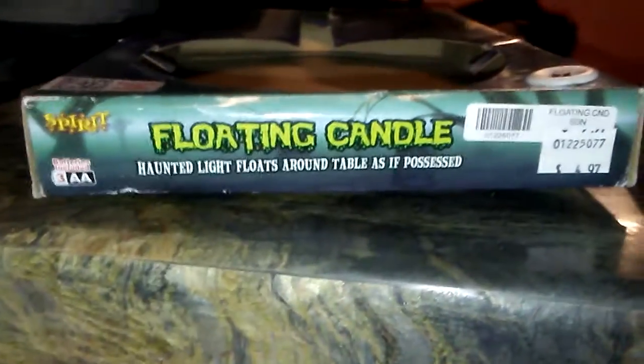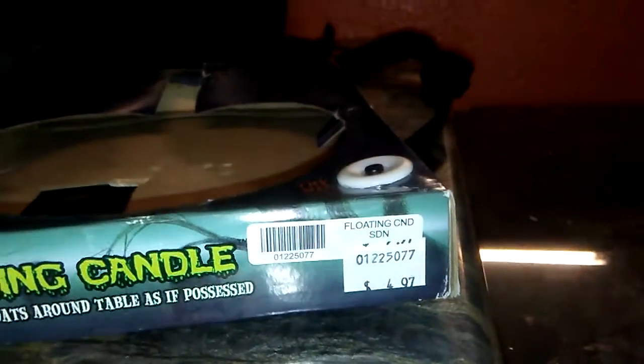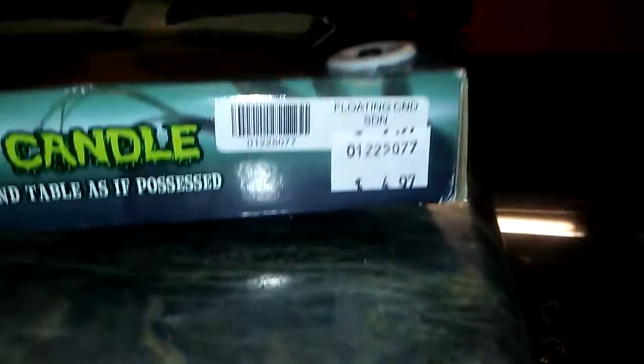What's up, it's Insanity Haunted House here, and today I'm going to bring you guys a review on the floating candle. This was originally around 40 bucks at Spirit Halloween, and I got this for $5 with another high voltage prop.